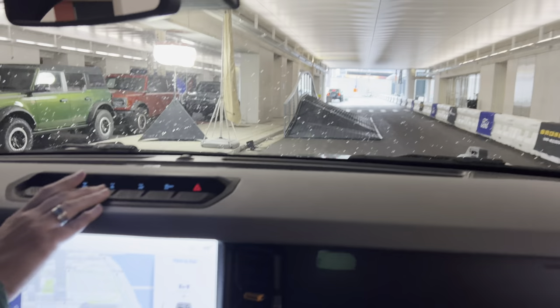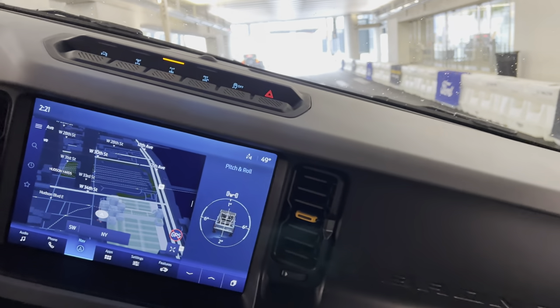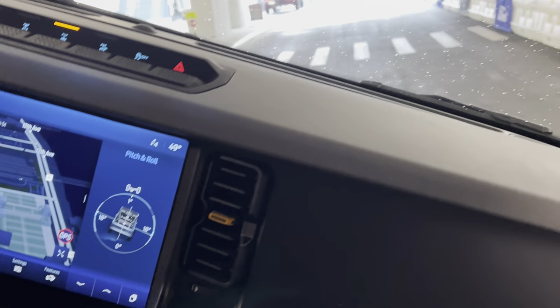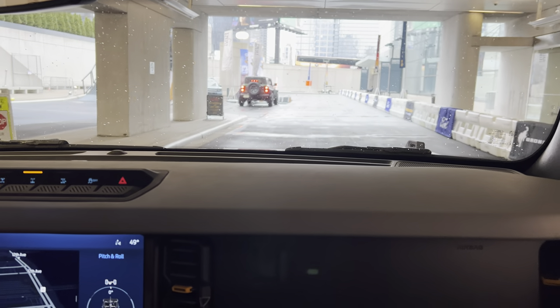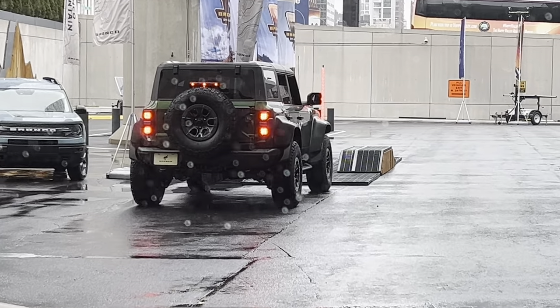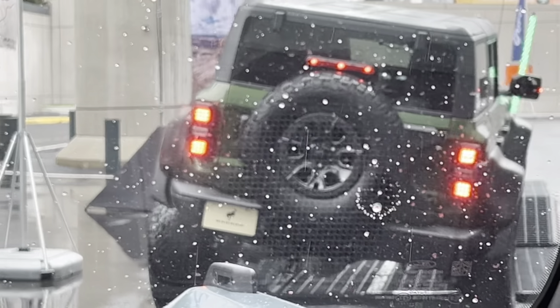So we'll hit the side hill and turn on that rear locker. You're going to feel a little more, especially with the articulation over this twist stitch, than you did in the Raptor. The Raptor is a little overbuilt for the course, so you don't feel it as much — it's a lot smoother.